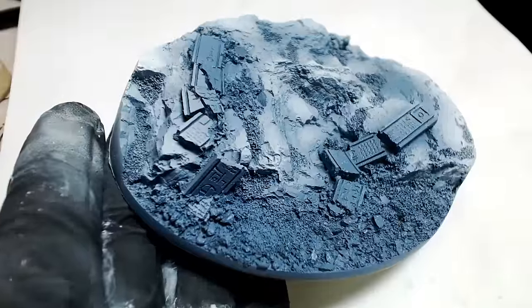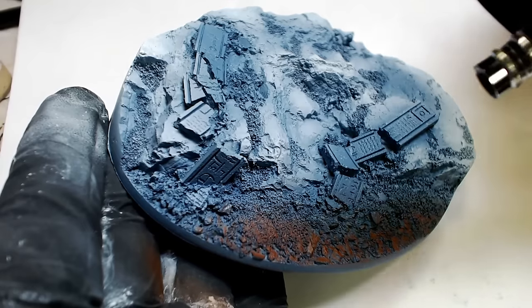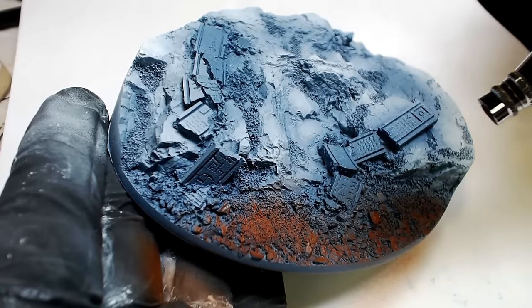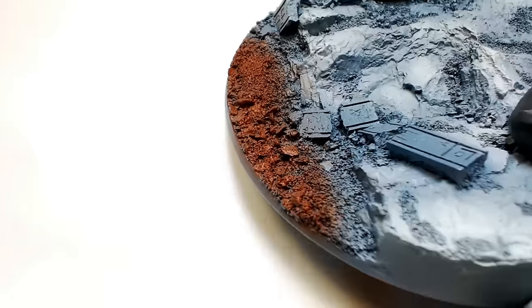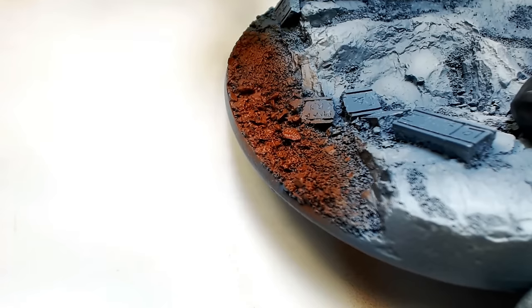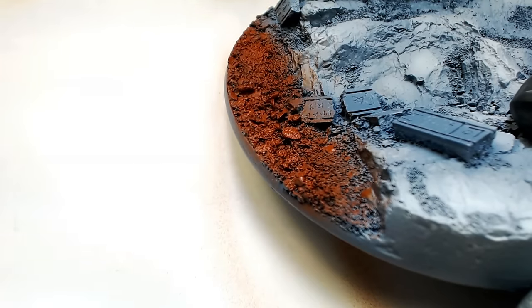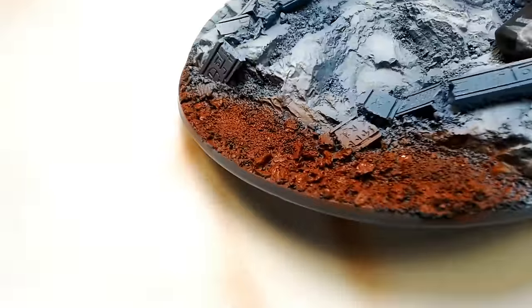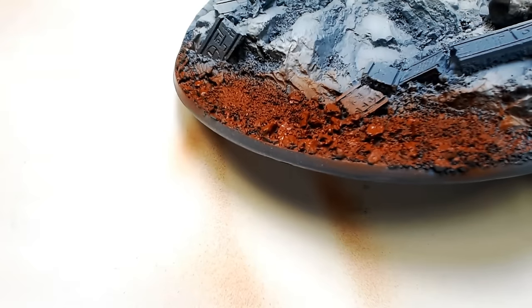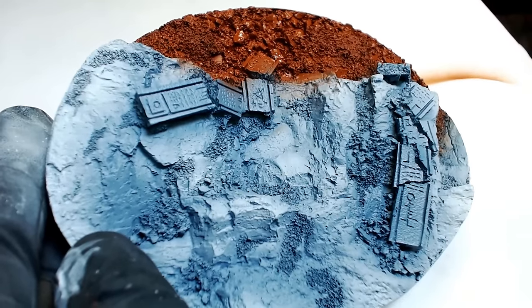We're going to pull out that Bloodstone — this is a P3 color. We're going to mix it up with our flow improver and rapid fire airbrush this brown into where all the rubble is, all the gravel, the dirt essentially. Because you always want to create at least one level of contrast on a base. It would be really lazy to just paint all the gravel, all the dirt, and all the rocks the same color. You really want the dirt and the rocks to be a different color — it will go a long way in locking that effect down.